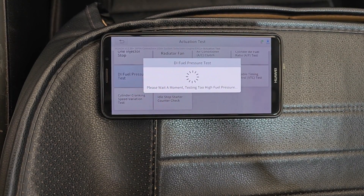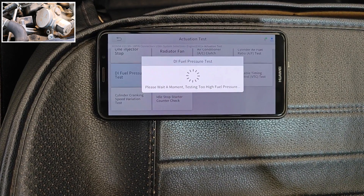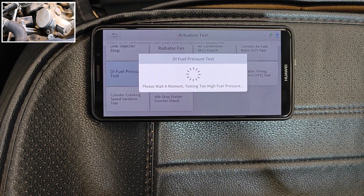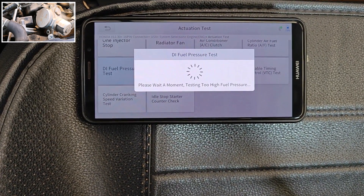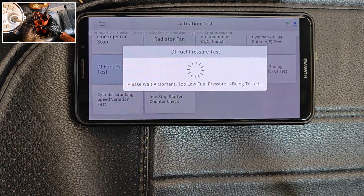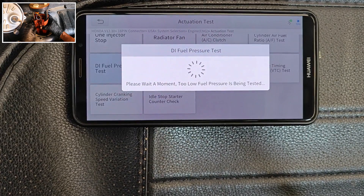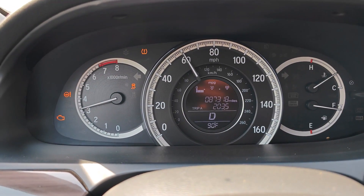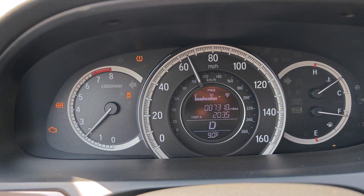It begins to test the high pressure pump. The high pressure pump is responsible for increasing the fuel pressure from the low pressure pump to the point where it can significantly overcome the compression pressures in the combustion chamber. It then moves over to testing the low pressure pump, which is essentially for getting fuel from the fuel tank to the high pressure pump. Problems in either of these pumps will give you issues and will trigger a check engine light if it reaches a certain threshold.